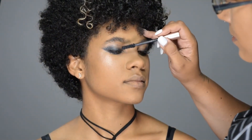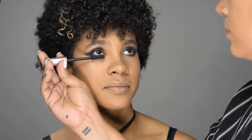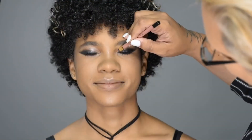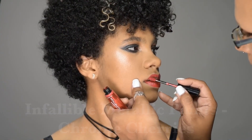Lash primer helps the lashes look nice and long, and then a couple of coats of mascara makes them look nice and thick. Then I'm just going to take a highlighter pencil and go into the waterline to open her eyes up and into the inner corners to make her eyes pop. We're going to top everything off with a metallic cherry red lipstick and she's done!